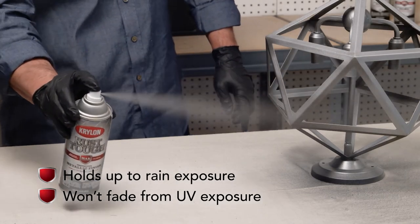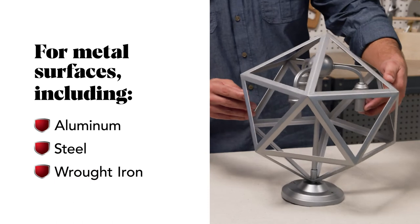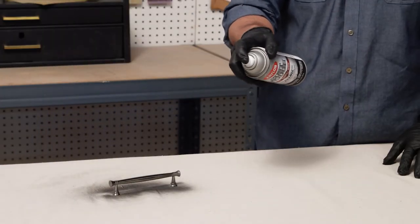It comes in a wide range of rich, fade-free colors. Rust Tuff is specifically formulated for metal surfaces and even sticks to bare metal without needing a primer.